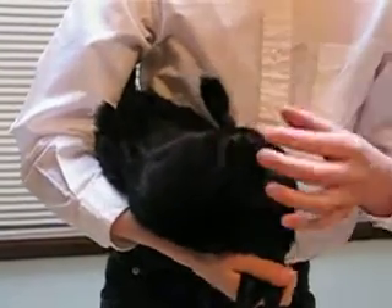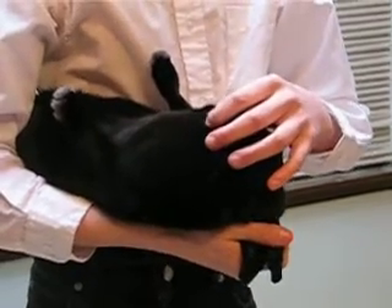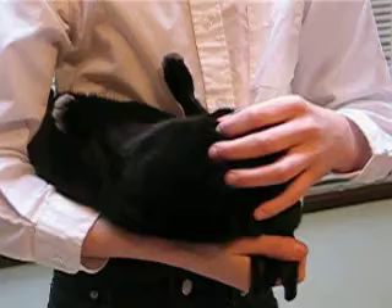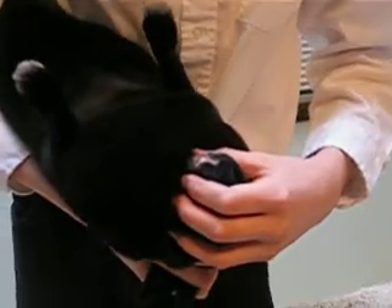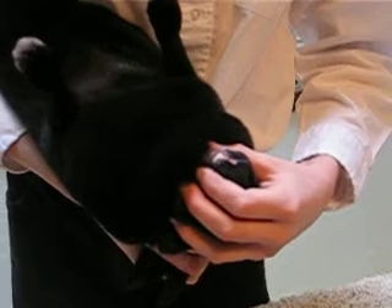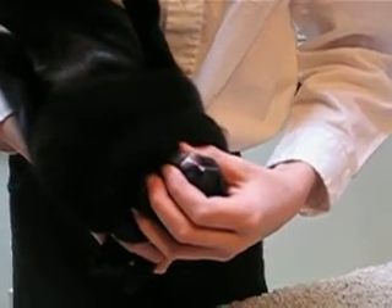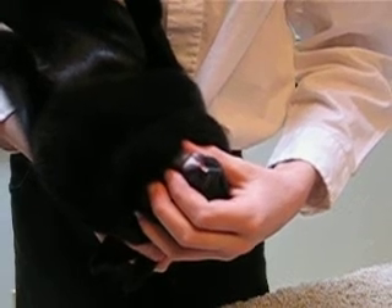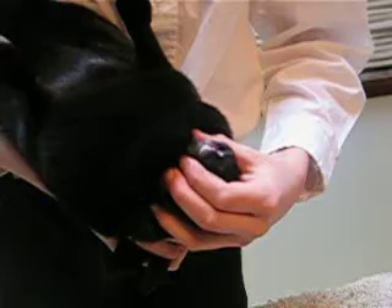Next, take the rabbit's lips just in between the upper and the lower lips, and pull them back and apart so that you can see the teeth. I like to tilt my rabbit upside down a little bit, because I think it's easier for the judge to be able to see the teeth, since fitting and showing is all about showing the judge.